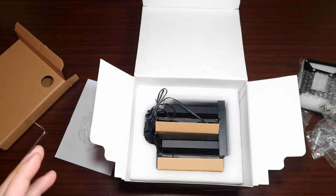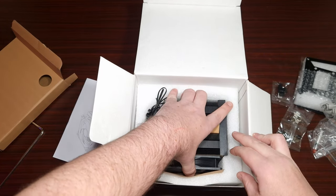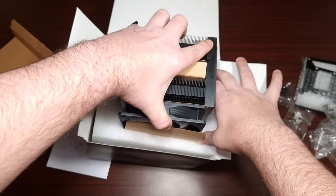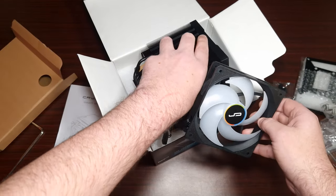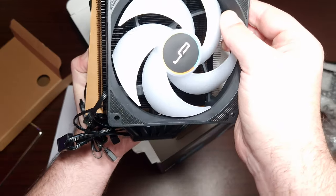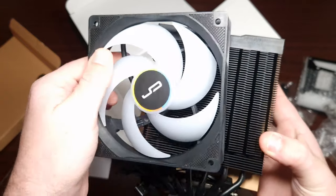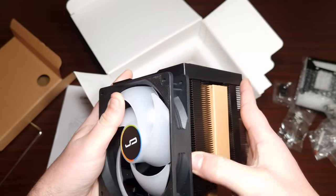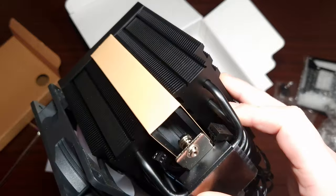When it comes to the CPU cooler itself, the overall packaging is very similar to Montech. Let me get this cooler out so we can have a look at it — from the pictures it looks really nice. This is the first look at the cooler. The fans, the tower block, the tower top, it's got a flat base with heat pipes.